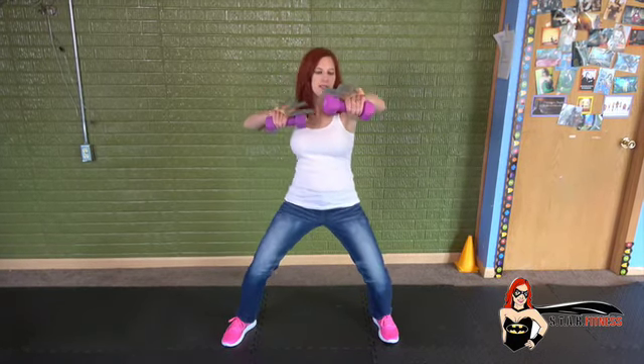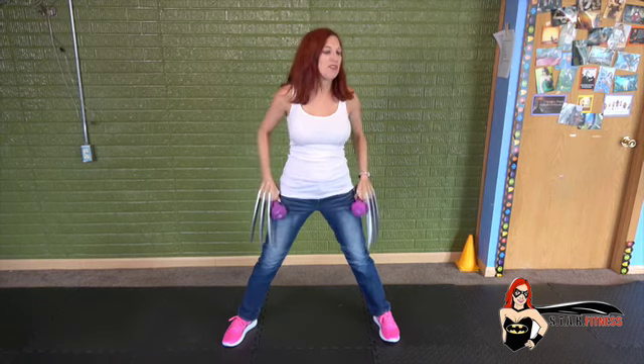Then we'll do a squat pulse with a forward punch. You can do it without the weights if you want.